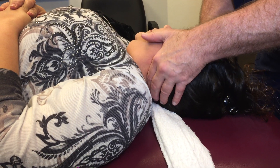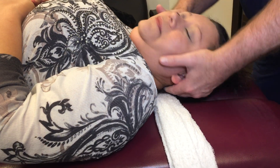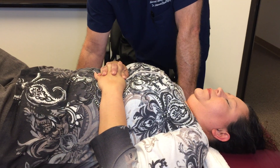I want to get right up to your atlas and occiput here to get rid of that headache. Drop it in my hand — there you go. That was locked up today. Not anymore.